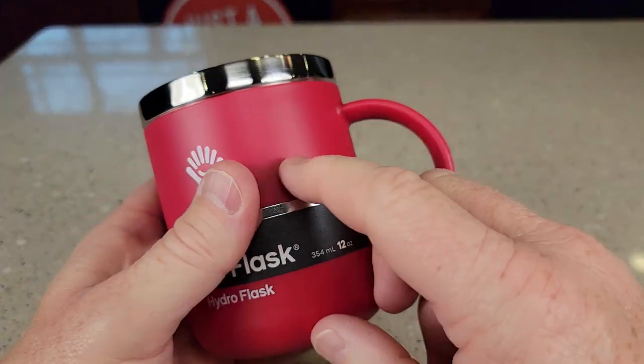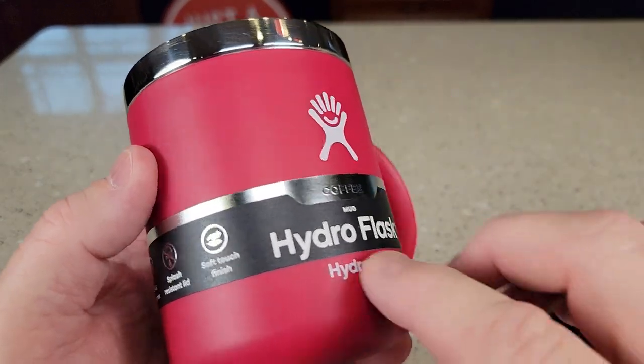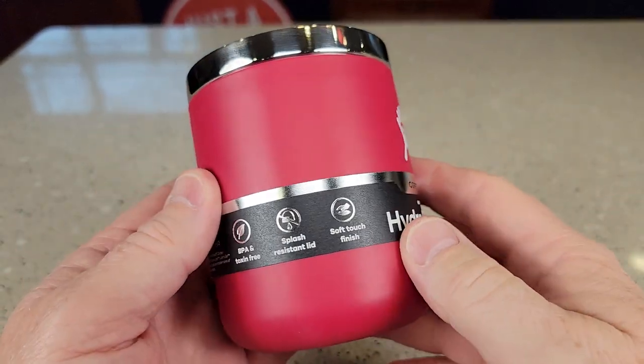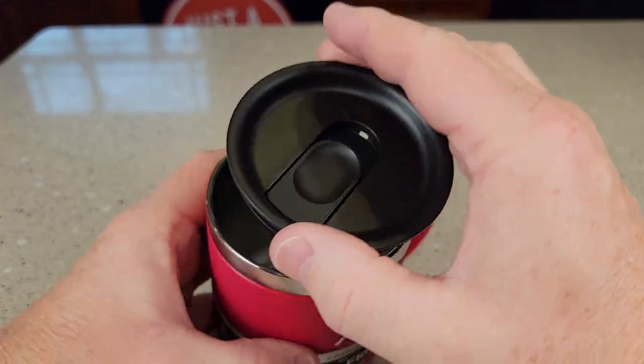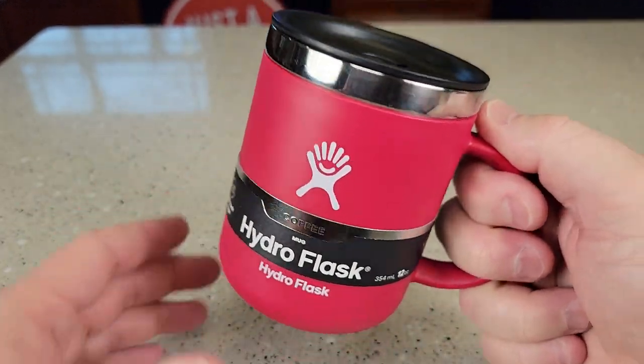In here it is double-wall insulated to keep your coffee nice and warm. It says it has a soft touch — yeah, I do feel like it has a soft touch to it. BPA-free. You can position the lid, so if you're left-handed, you can position it any way you want. You just snap the lid on there; it feels really nice.